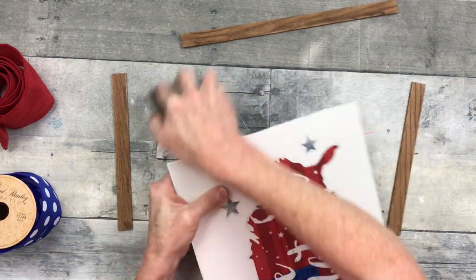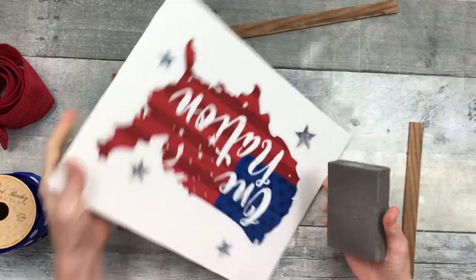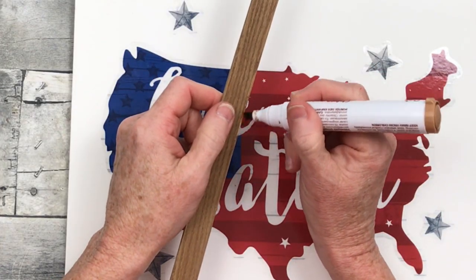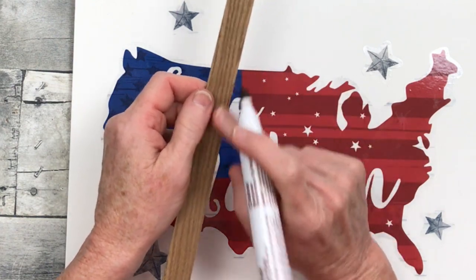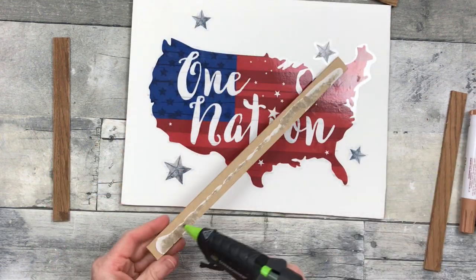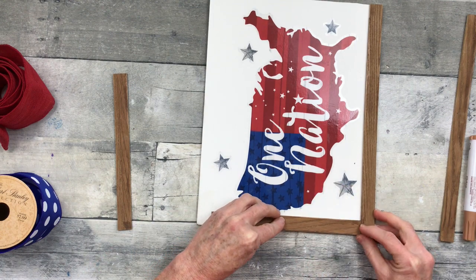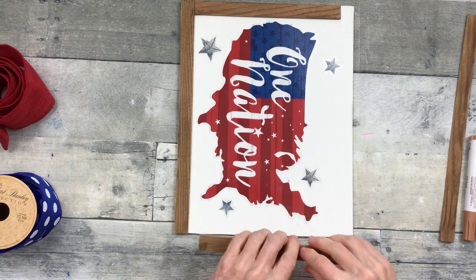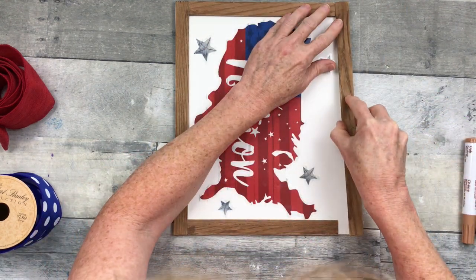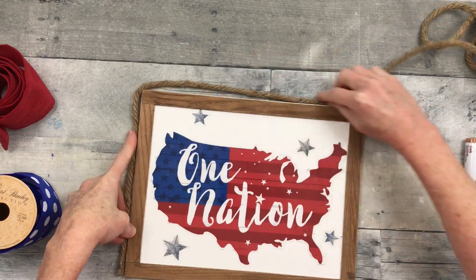Turning the edges under with a sanding block, going over the edges down and away — not trimming, but making it nice and flat and smooth. Furniture repair markers can fix any border issues — there was a little peeled spot there that I went ahead and fixed. Now putting the border pieces back: start with the bottom, go to the side, and work your way around to make sure it's as square as possible. On the last piece there's a little white showing, but that doesn't matter because I'm going to make a frame for this with rope from Dollar Tree.